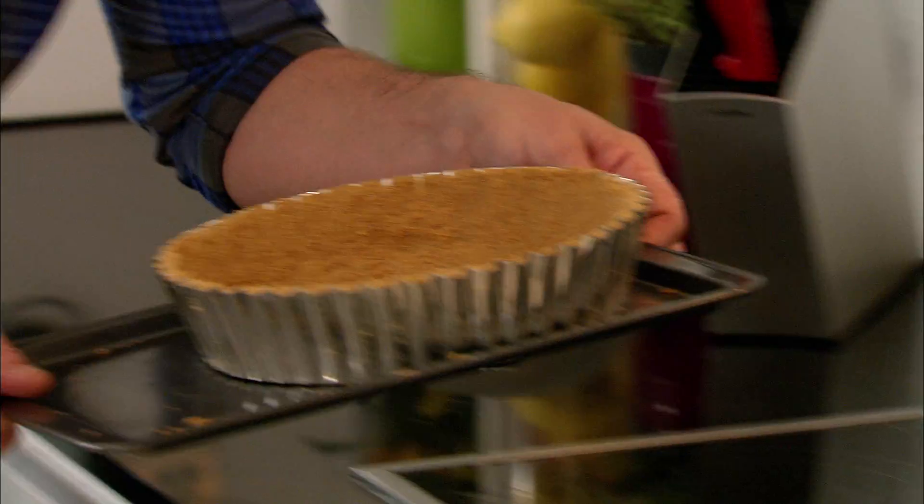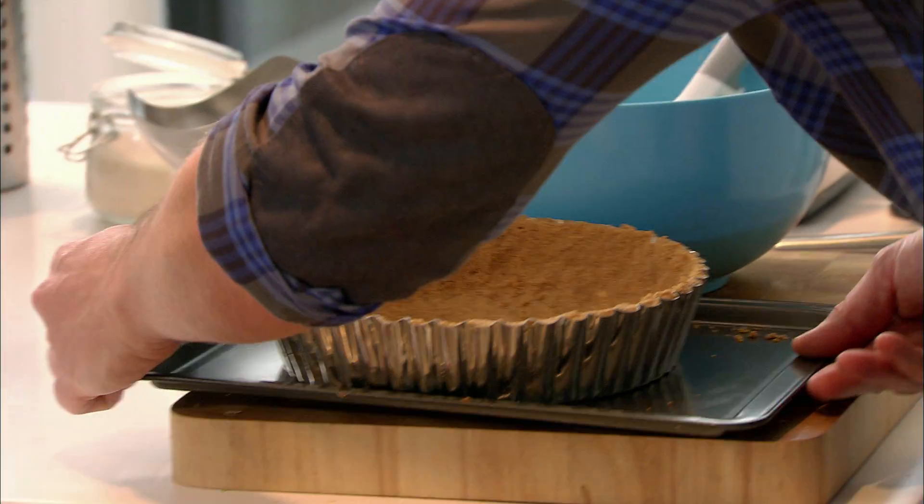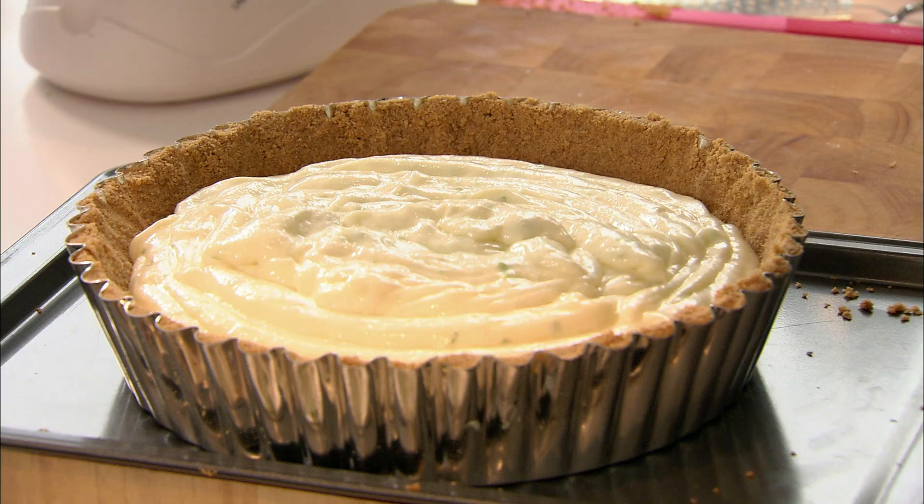It's almost like a mousse — you could almost eat it if you wanted to, but we are going to bake it. So, time to bring back our biscuit base and fill it with the mixture. At this stage, you don't have to wait for the base to cool down because we're going to put it back in the oven anyway.